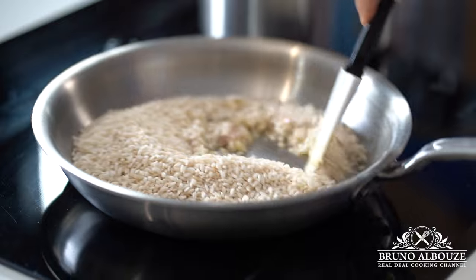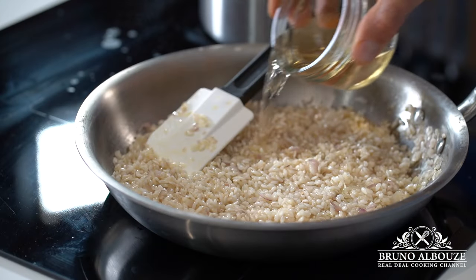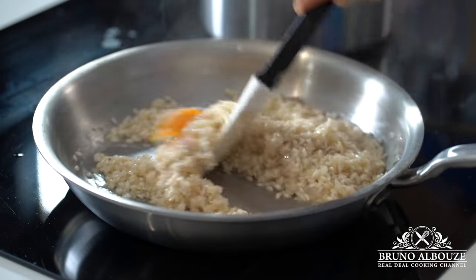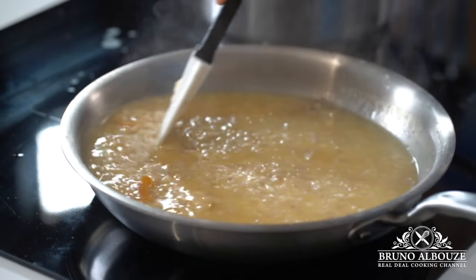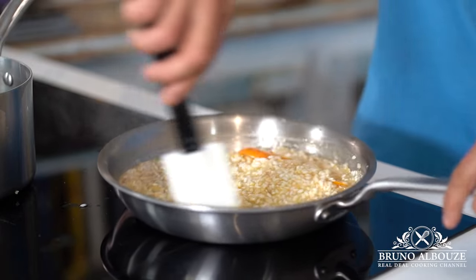Then add the arborio rice and toast for approximately four minutes without letting the rice turn brown. Deglaze with white wine, throw in a couple of pieces of orange zest, and start cooking the rice with about half of the boiling stock. Cook on low heat, stirring every so often.